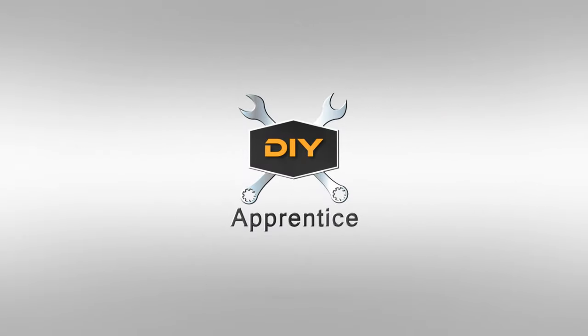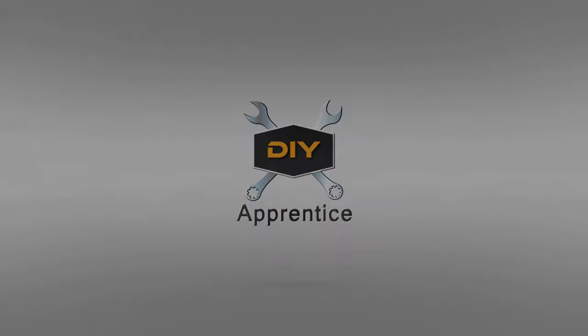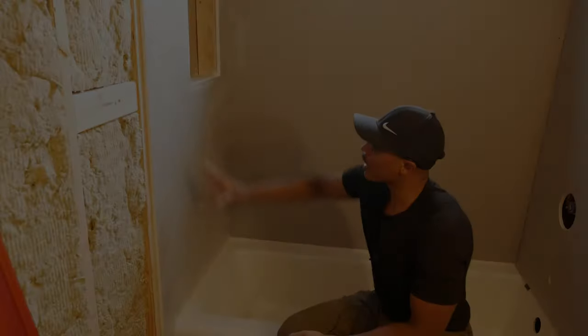Hey everyone, I'm back in the bathroom for part three of the tile backer installation. I originally planned on only having three parts to this installation, but it appears we're going to have four parts. What we're going to cover in this particular video is the right wall installation, so stay tuned.